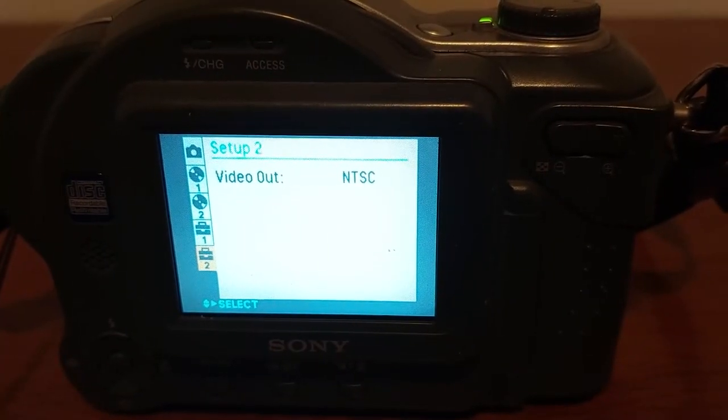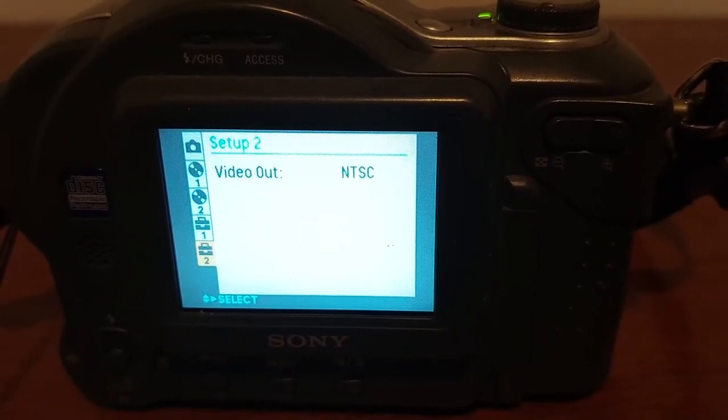Anyway, there's a lot to say about my Sony Mavica camera. I hope that you enjoyed it.